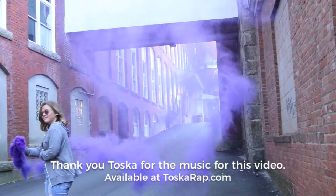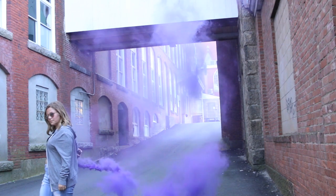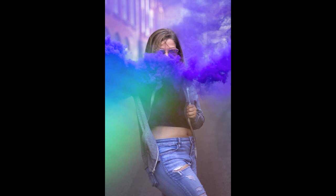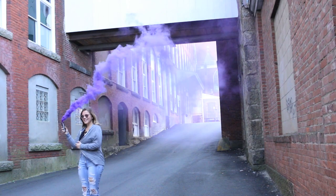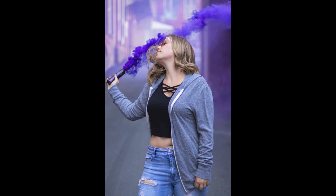I did buy the smoke grenade from Amazon, so I wasn't sure if it was actually going to work. We only bought one, which gave us 90 seconds of shoot time to get as many photos as possible. This meant we had to keep moving, which was great because it gave us as many poses as possible. We had to have a fast shutter speed to catch the smoke and make sure it looked nice and cakey and beautiful. We did shoot in a very secluded area so it wouldn't scare people.